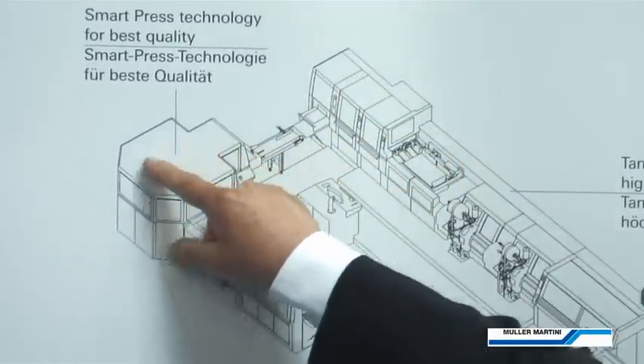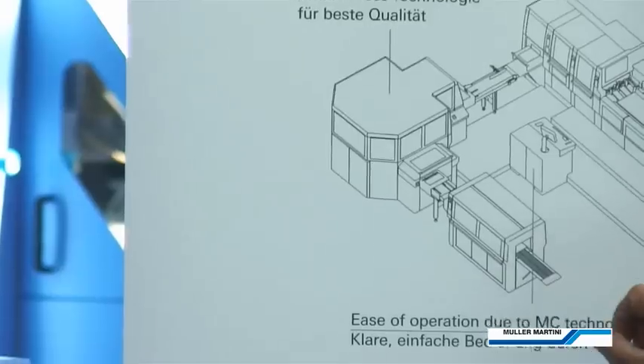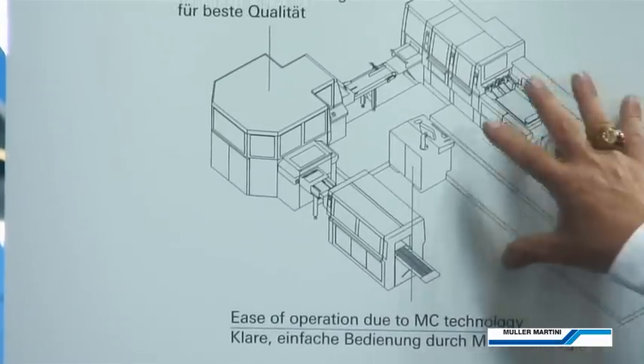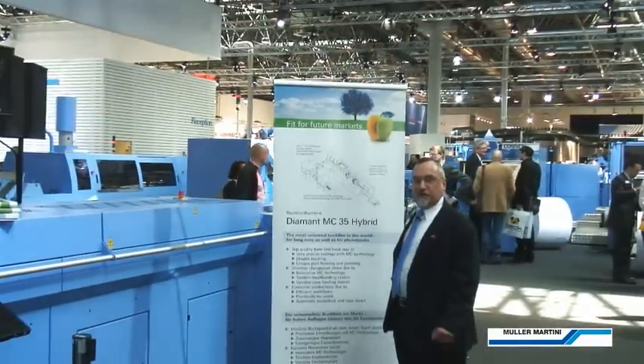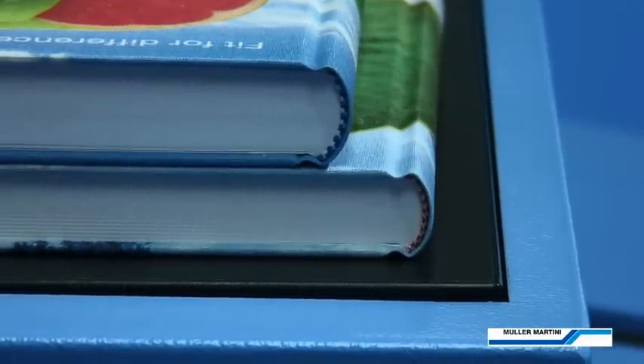We progress then into our press, the EP 340, and then out through our end of line stacker. At Drupa, we're producing these two books in two different formats with two different thicknesses and two different headband colors.